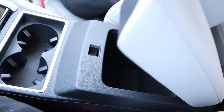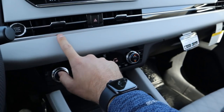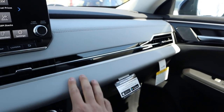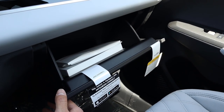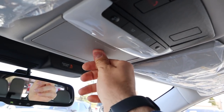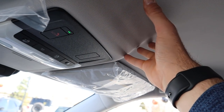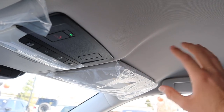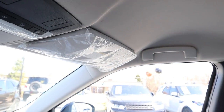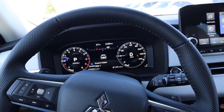The center console has good storage space covered in leather, doubling as a nice armrest. The leather runs all the way across the dash with nice stitching. There's a normal-sized glove box, a sunglass holder up top, and the headliner matches the lighter interior coloration — which I appreciate since not all manufacturers do that. This particular Outlander in the SEL package stickers for about $35,000. Now let's take it out and see how it drives.